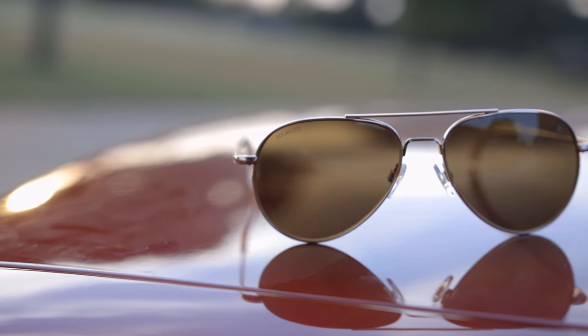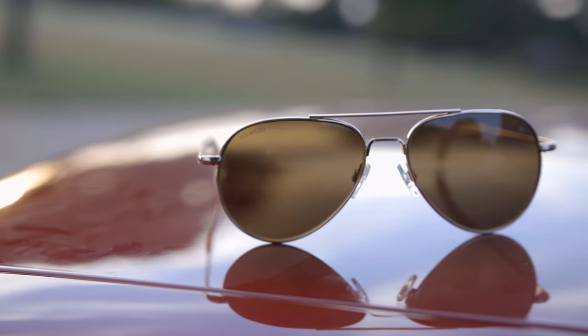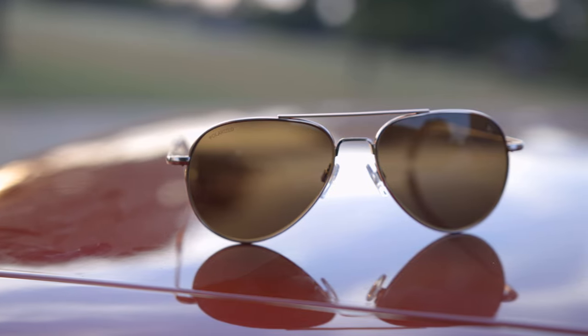All of American Optical's new sunglasses have a lifetime warranty, which is really nice. And they are made in the United States of America — there aren't too many companies making sunglasses in America anymore, but American Optical is still one of them.